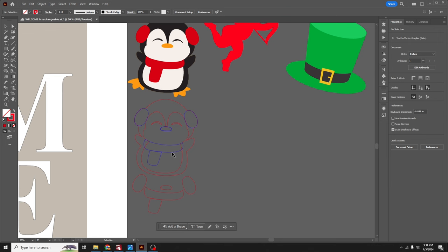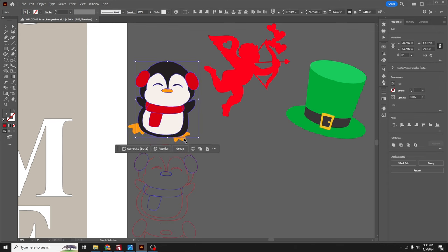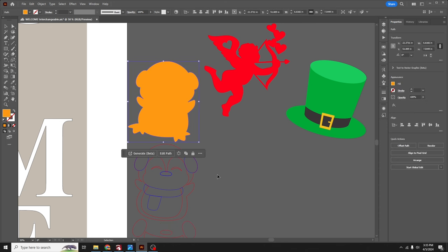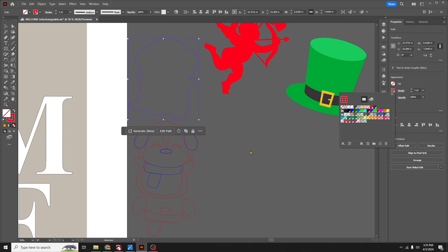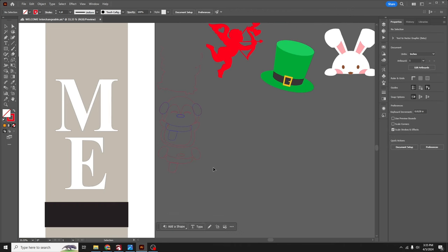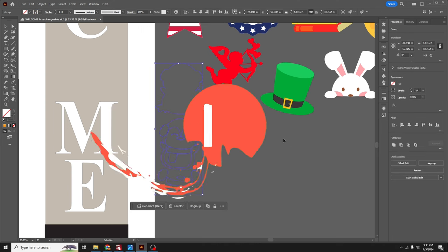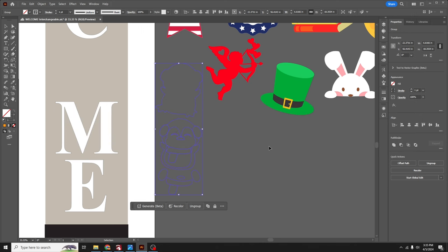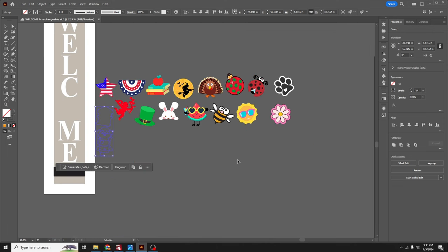The body layer gets its fill removed and a red stroke applied so it lines up over the backer correctly. Group the whole piece to keep everything together. This kind of Illustrator work is covered in a monthly Illustrator class on Patreon. The rest of the accents will be turned into cut files off-camera — we'll pick back up on the other side.